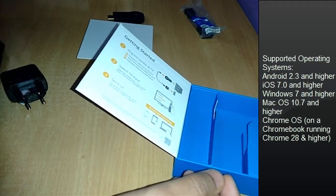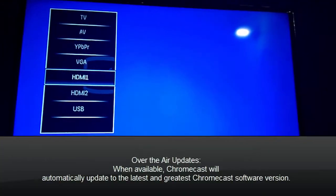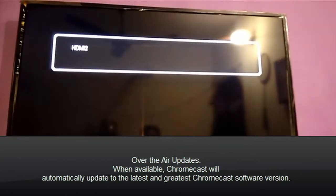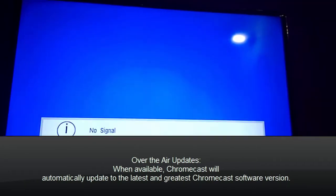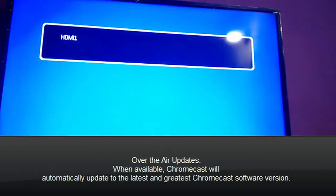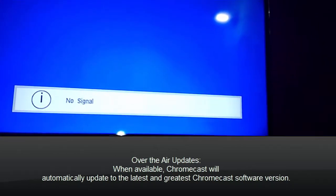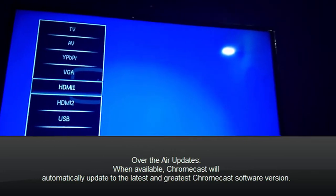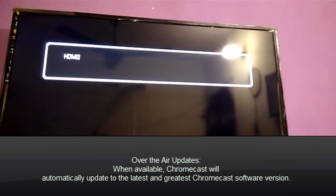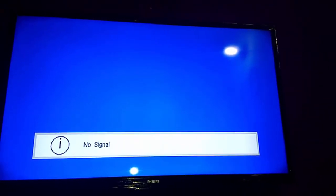Now let's test the device on our television. We would select the source to the HDMI port where our Chromecast is connected. Right now the Chromecast gave us no signal — it was simply because we hadn't turned on the power of our Chromecast. Now when we switch on to the HDMI port, the Chromecast would automatically detect the signal.